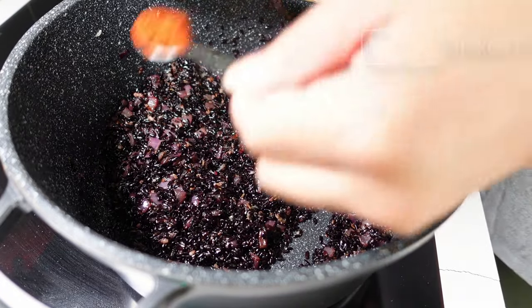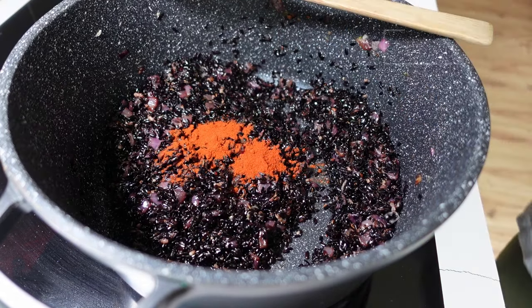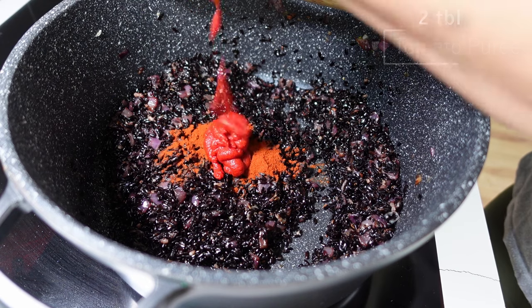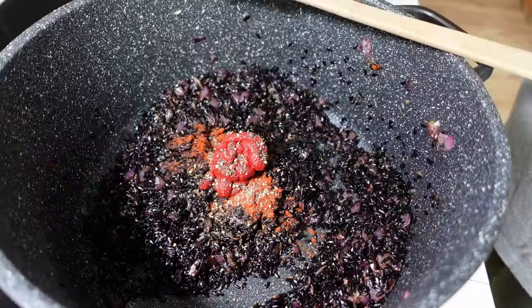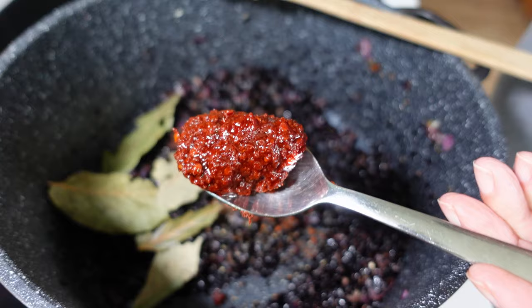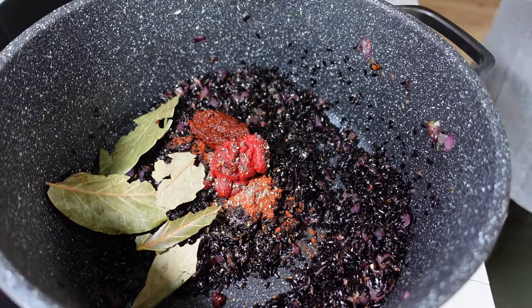Now I'm adding the flavours: about a teaspoon of smoked paprika, a couple of tablespoons of tomato puree, a bit of black pepper, and for the chilli I'm using some fiery harissa paste — a North African chilli paste made from chillies, oil and spices. I'll do about a heaped tablespoon. I'm also adding a couple of avocado leaves, which are very similar to bay leaves; feel free to use two or three bay leaves instead. Then I'll pour in the hot tomatoes.